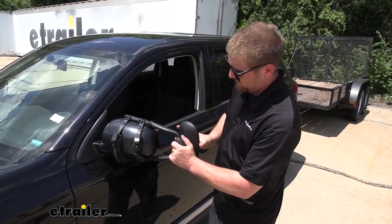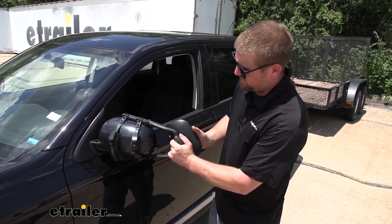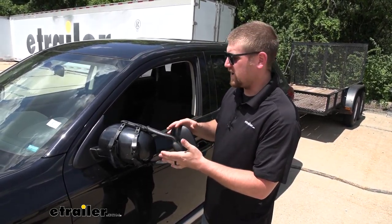The towing mirror lens itself is going to be completely adjustable — side to side, up and down. You can even rotate it 360 degrees if you need to, so you'll be able to find a spot that works great for you.